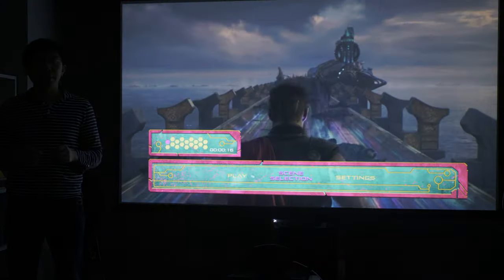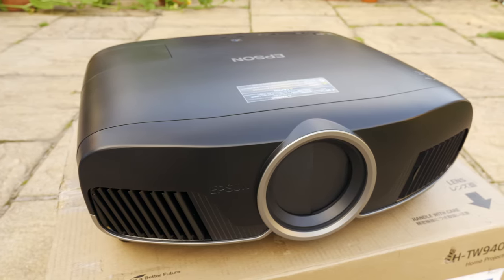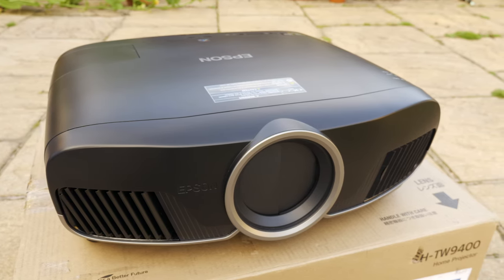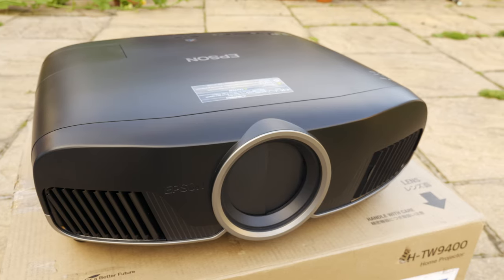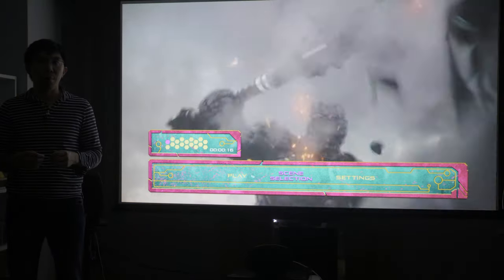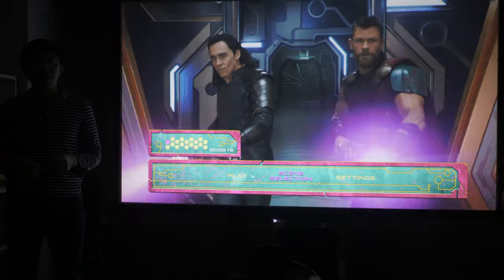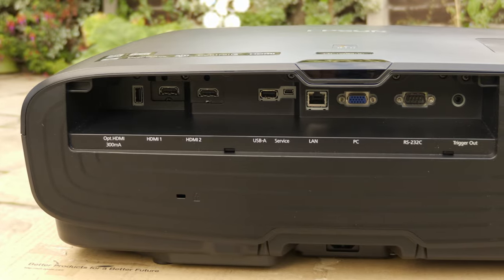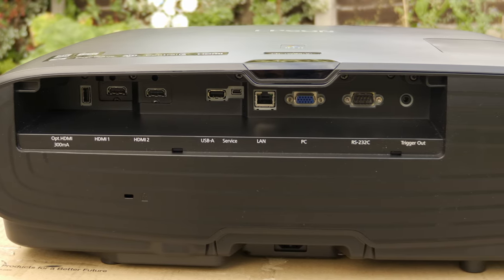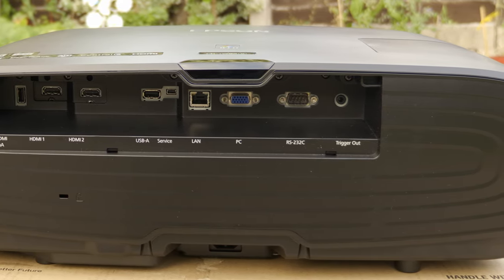The design is typical Epson, with rounded corners and a centrally mounted lens. Our review sample is finished in black, ideal for installation in a dedicated home theatre room, but it's also available in white, model number EH-TW9400W. The connections are found on the back, including two HDMI 2.0B inputs with HDCP 2.2 compliance, network and serial ports, as well as a 12V trigger for system integration.